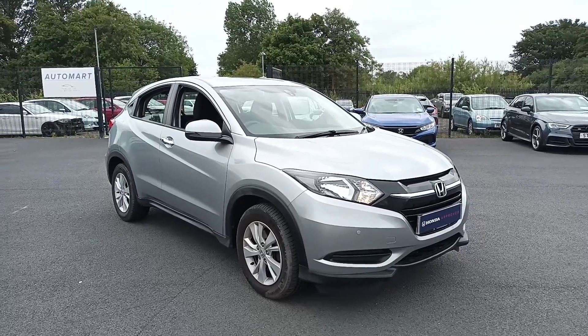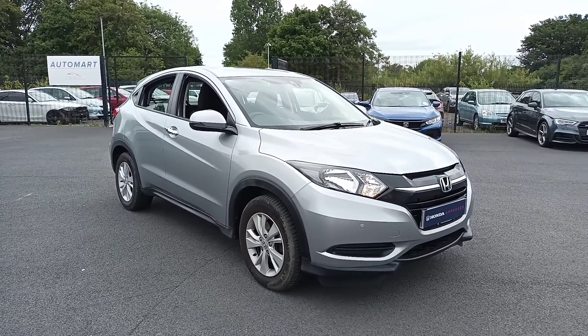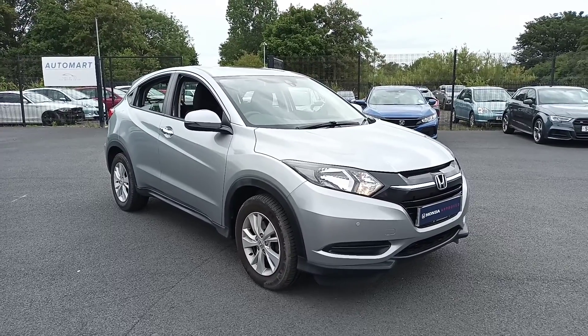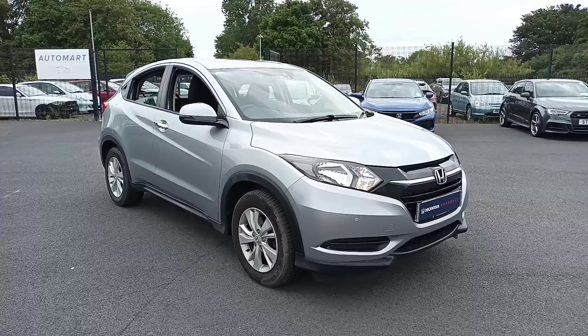There you are, guys. So if you want a more personalized video, please call us on 01704 500 501 and ask for one of our qualified salesmen to do a personalized video for you. Thank you. Bye now.